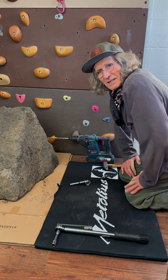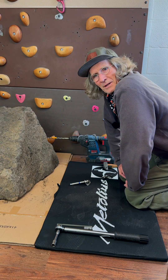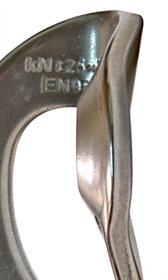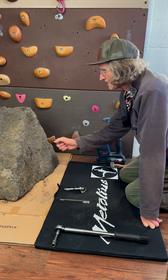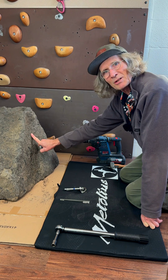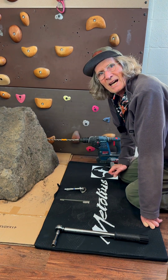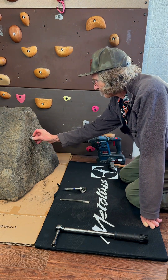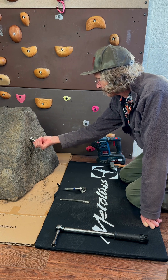I'm Doug with Metolius and I'm here to demonstrate placing a bolt using our new spring force hanger and show how to properly tighten it and how it works. We've got this piece of stone here — it's very similar to what you find out at Smith Rock. It's a compressed volcanic ash, we call it welded tuff, and you just want to find a nice flat spot where the hanger will nest nicely.